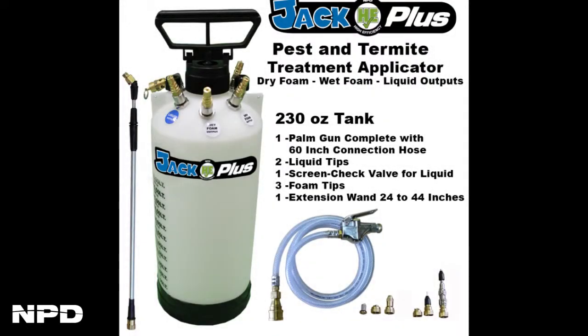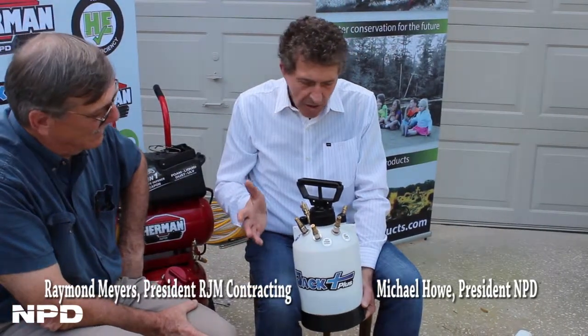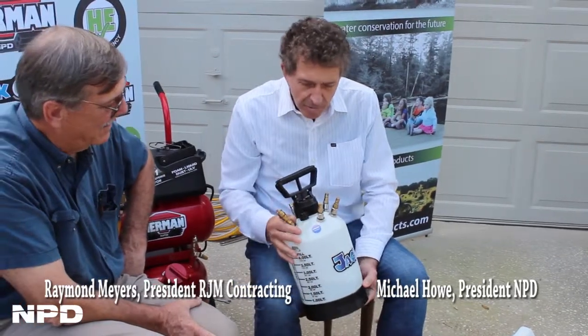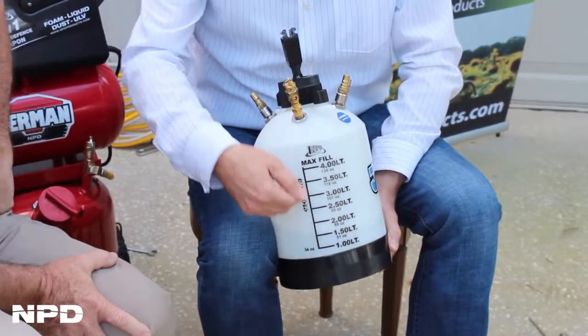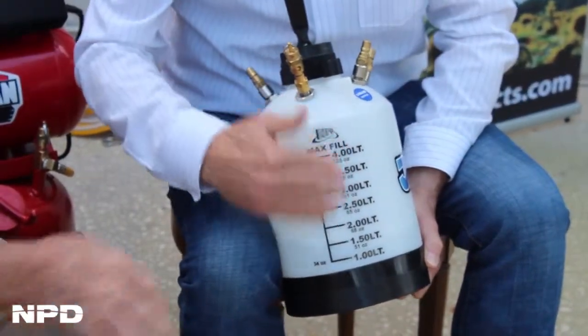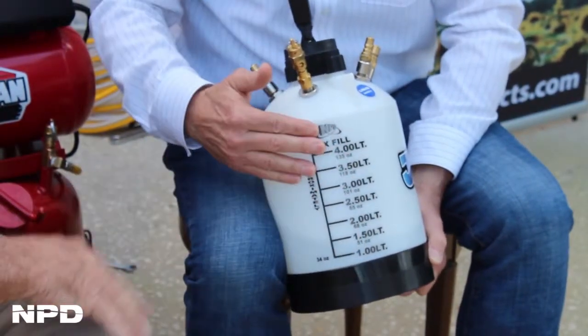We have things that we're hoping keep meeting the needs of operators like you in the field on a day to day basis. This applicator very quickly has a number of features that we think are most important to technicians. The translucent bottle so that you can see and accurately record the amount of material that's in there — that's one of our key features. And that's designed into the tank so it's not a decal that will come off.